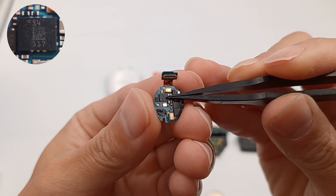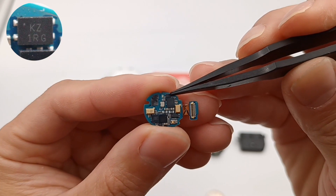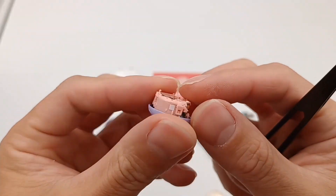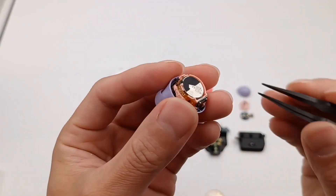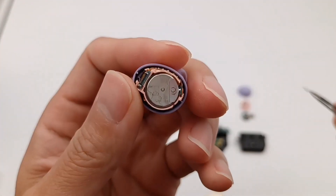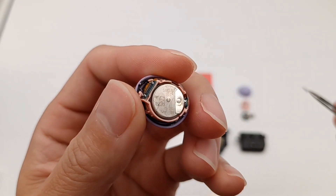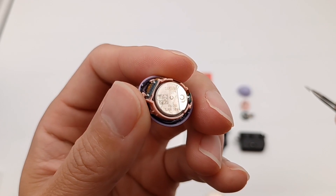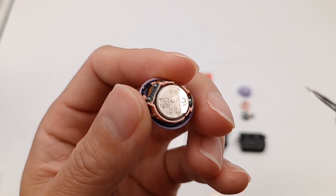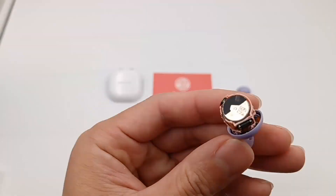It can detect your tapping and track your head rotation. This is a chip marked KZ1RG. The battery is fixed by clips, and we just need to remove the clips — then it can be easily removed. It adopts a button battery, model is NS1250. Rated voltage is 3.85V, and the rated capacity is 58mAh. We can see the speaker, optical sensor, and charging contacts here.